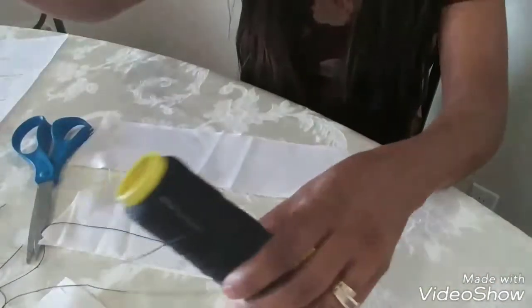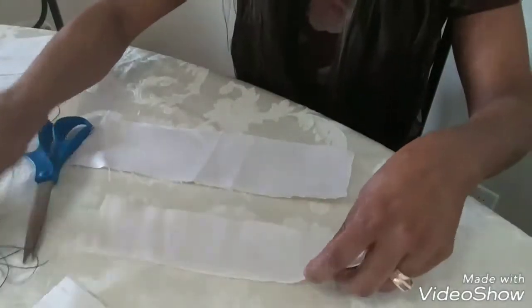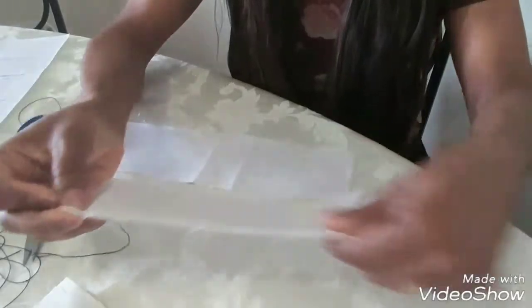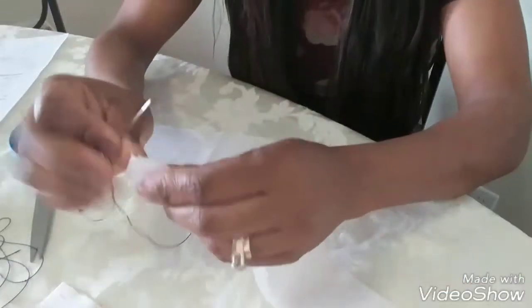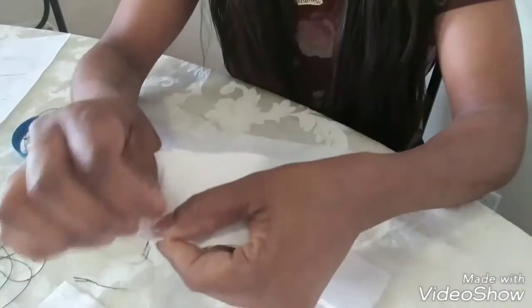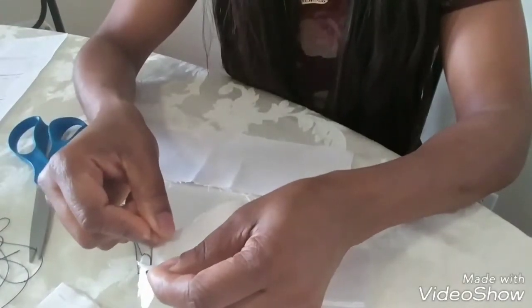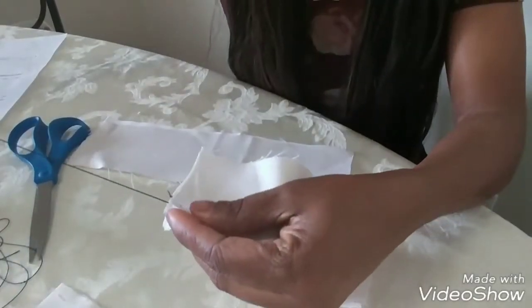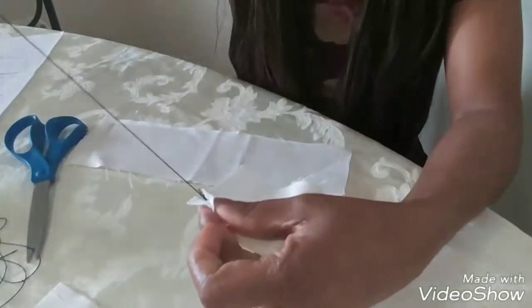We're going to start with the first stitch. You get your needle and thread it. Take your fabric — you can make it two pieces so that when you're done you can flip it to see what the other side looks like. Put your needle through the fabric and make sure you stitch it maybe two or three times at first so that it doesn't come apart — you're basically knotting it.